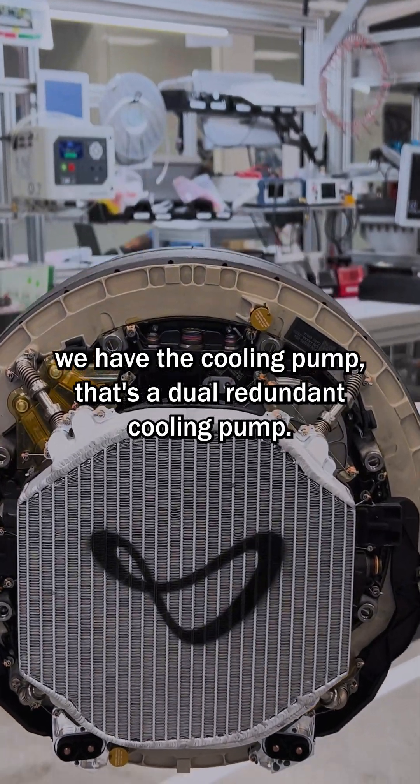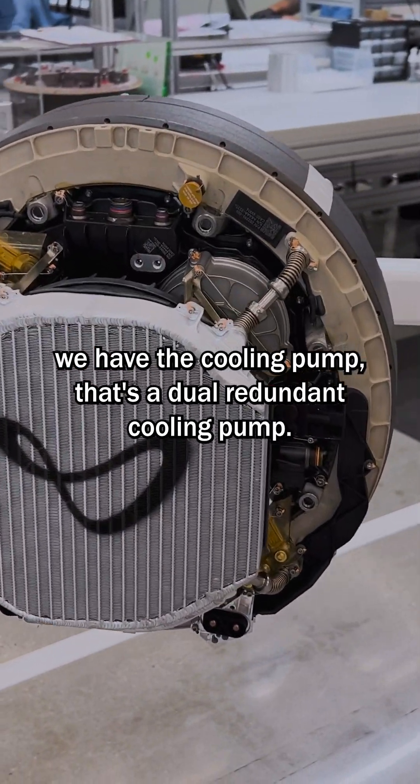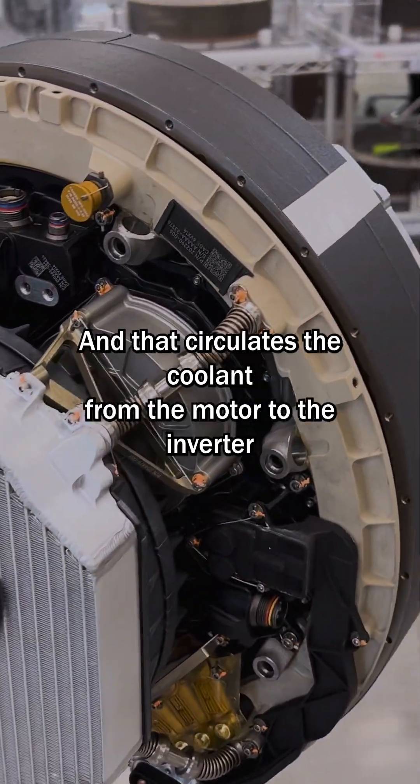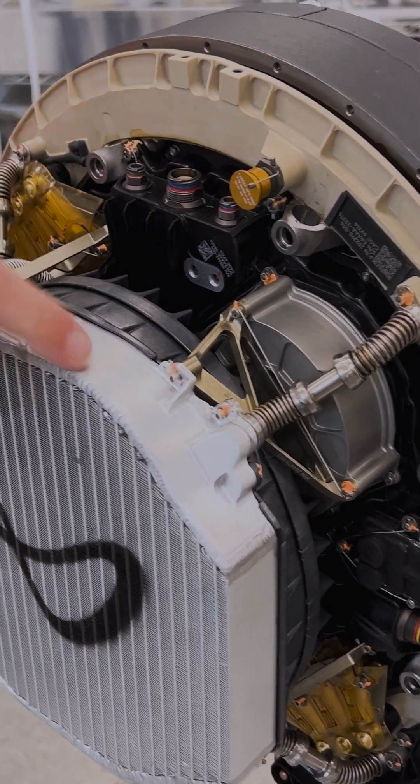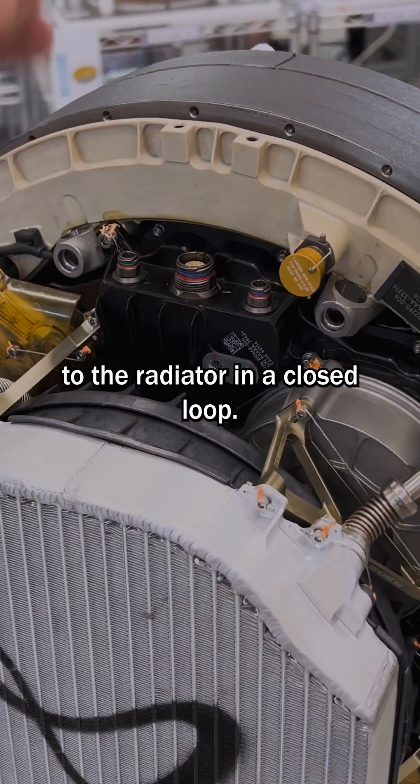On the back of the inverter, we have the cooling pump. That's a dual redundant cooling pump, and that circulates the coolant from the motor to the inverter to the radiator in a closed loop.